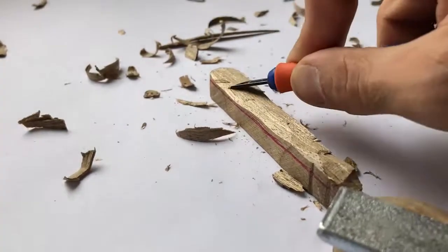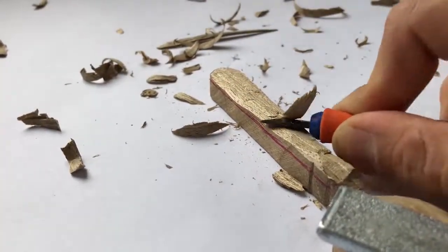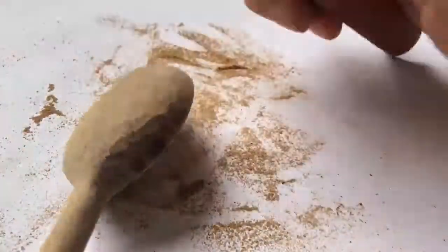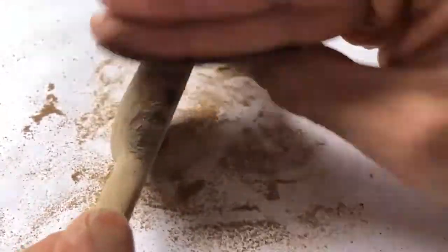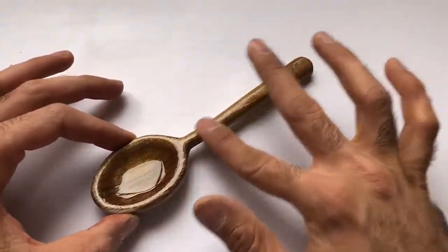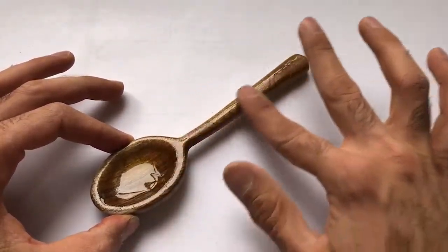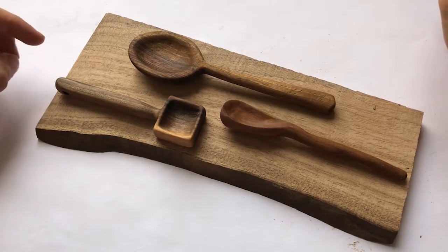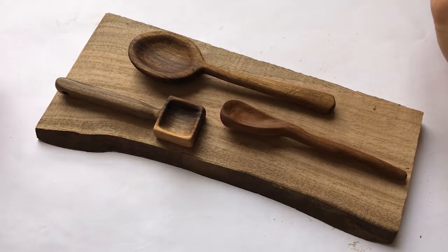In this training course, we will teach you how to make the spoon. All stages of making the spoon will be done manually and there is no need for any kind of electric appliance. No prior history is needed to get started. I hope that you enjoy this training course and make beautiful things.